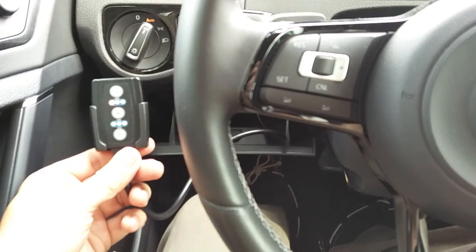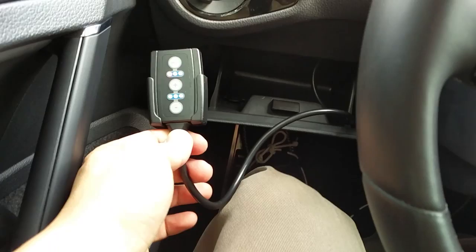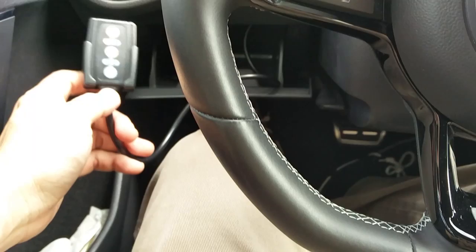Alright guys, I'm back. I went ahead and installed it — it's daytime now because it was nighttime when I did it. I ran it through the little cubby hole here and then it went underneath through the bottom where the gas pedal is. It didn't take long. I'm gonna go ahead and link you from another forum member on how they did it with pictures, so you can see how it was installed.